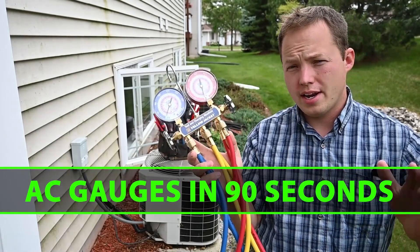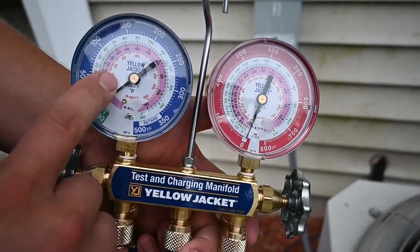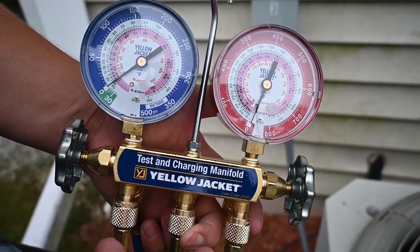Today I'm going to be talking about gauges for an air conditioning system. Here on the top, these are our gauges attached to this manifold.